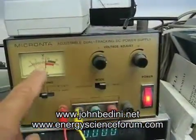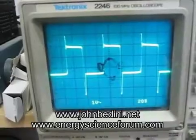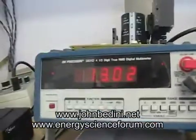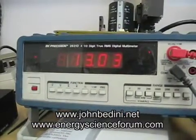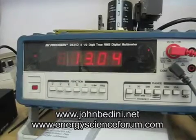We're at 10 volts, so there's 12 volts. We're just a little bit over a half amp. There's the waveform. And there's the battery going up. I don't understand why people are having such trouble making the oscillators work.